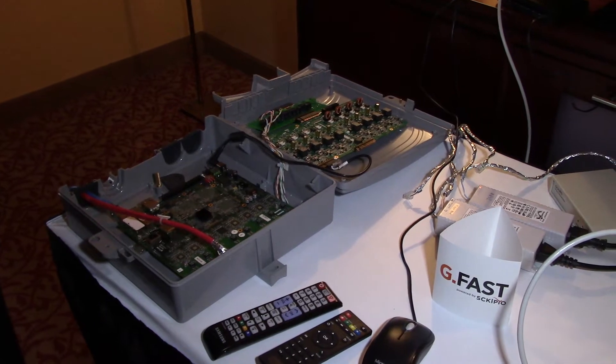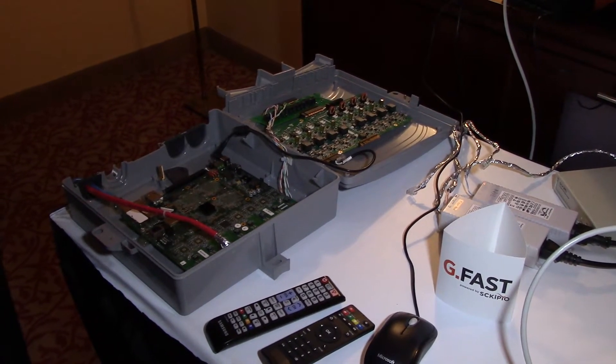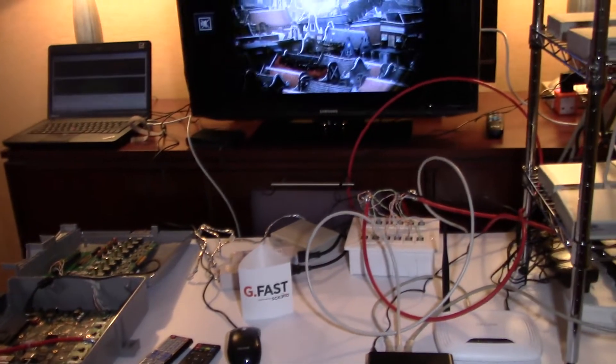That system is powering this device, which allows the consumer to power the device instead of having to go to the electric company to power it. This saves huge amounts of money — tens of thousands of dollars for telcos.